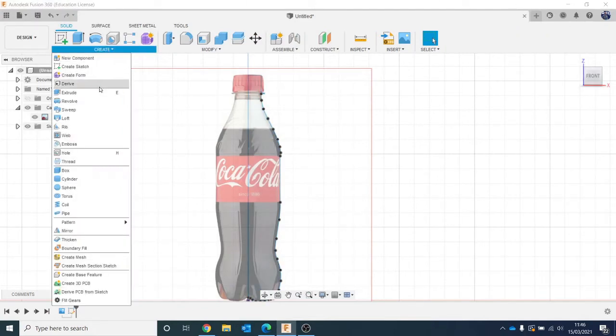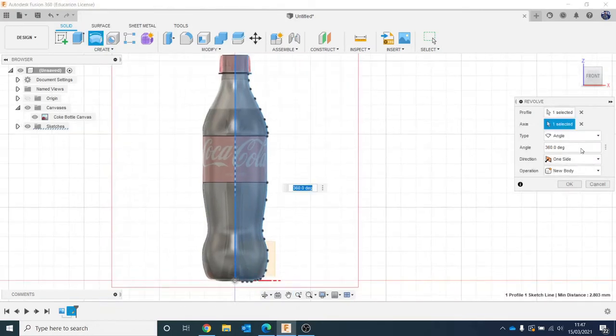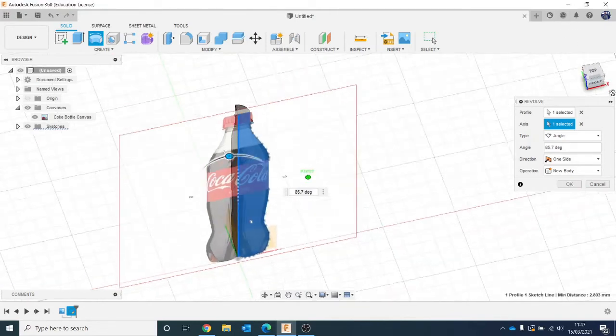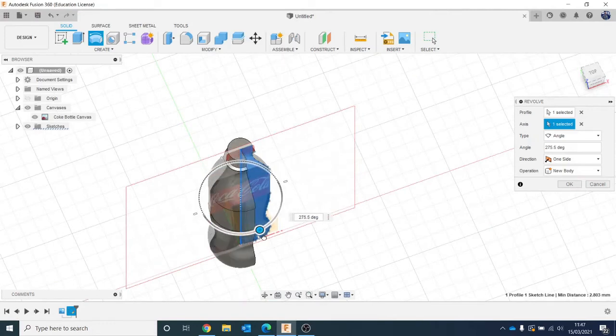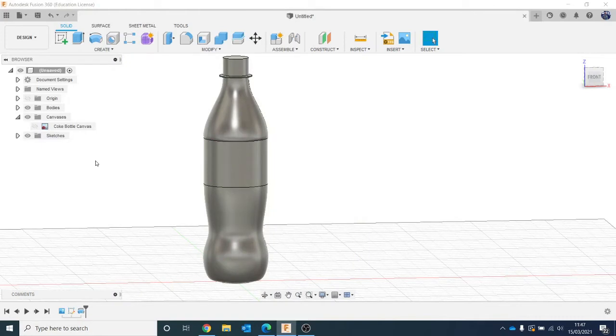So now I'm going to go to Create and Revolve, or use the button up here. Fusion tries to help — if it thinks it sees what you're doing, it'll start to do it a little bit for you. With Revolve it thinks I'm going to use this profile, which I am. The axis is basically saying what's the middle bit you want the whole thing to revolve around — that's why I did that straight line at first. You can play around with the angle; for example you could do a half revolve. I want a full 360, so I'll click OK. You can turn your canvas on and off to see what you've been doing. Now we've got the shape of the bottle.